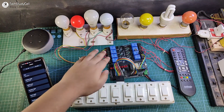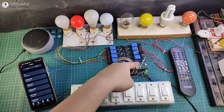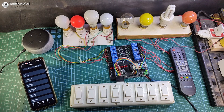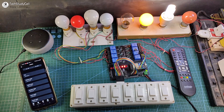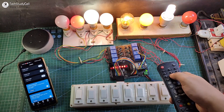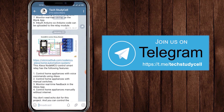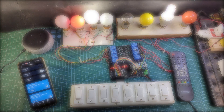I have connected all eight appliances with the relay module as per the circuit. Now let me turn on the supply — the blue LED turns on, so ESP32 is connected with the Wi-Fi. Alexa, turn on outdoor light. Alexa, turn on kitchen light. So I can easily control it with Alexa. You can easily make this Alexa home automation system with ESP32. Join our Telegram channel Tech Study Cell for more home automation ideas. If you find this project helpful, please hit the like button, share it with your friends, and subscribe for more such projects. Thank you for watching. Have a great day.